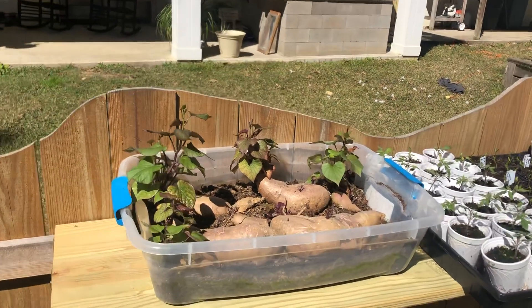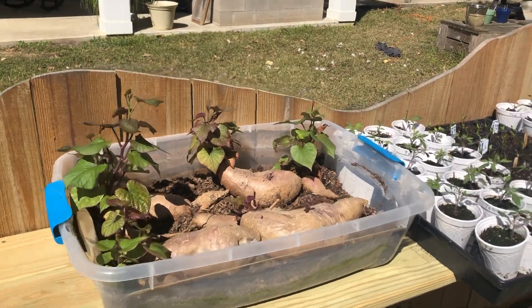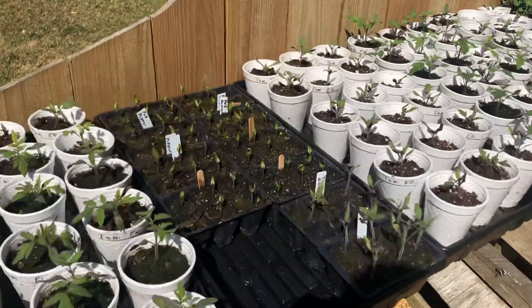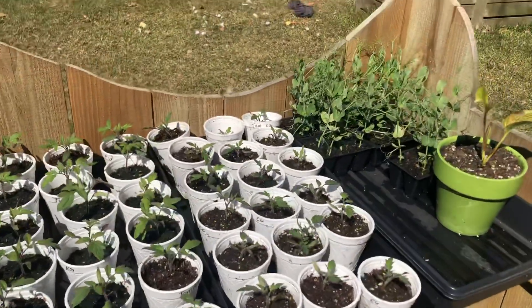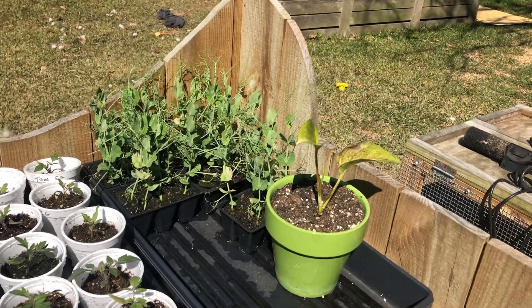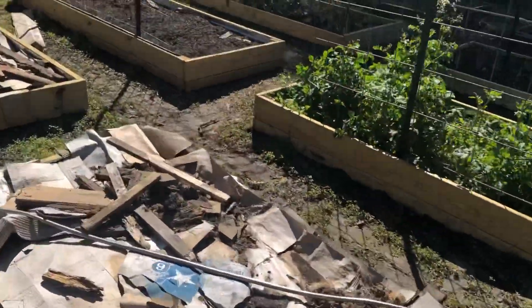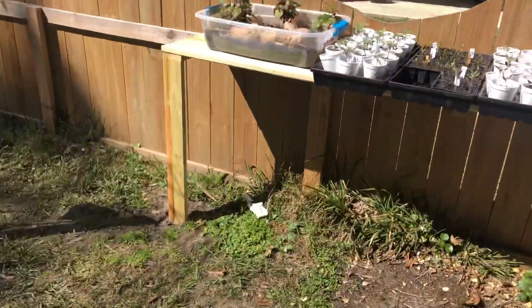We have some sweet potatoes growing here — it's not quite time to plant them yet, pretty soon. We have some tomatoes growing here, we have some peppers and some more tomatoes here. We also have some peas that we need to get in the ground and a very pitiful looking plant. The rest of the garden is sweet potatoes, and Dean's gonna talk to us about sweet potatoes.